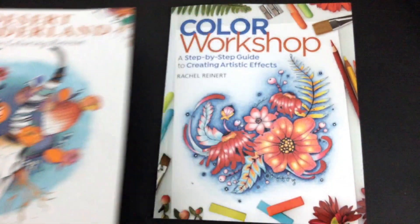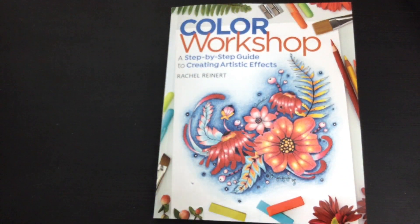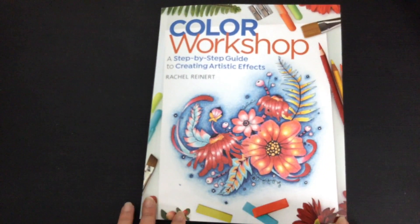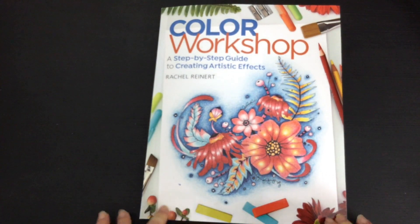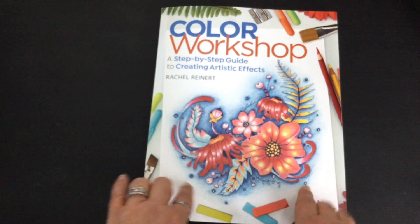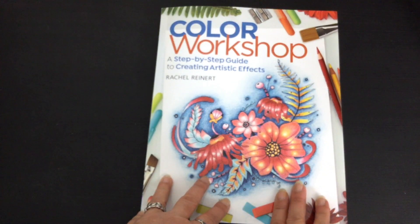I've reviewed one of her books previously so you can have a look at it on my channel if you're interested. What she's done now is brought out a technique guide, and I have quite a few of these in my never-ending stack to do, but this one really took my fancy because of Rachel's particular style of colouring. I was really looking forward to getting this book.